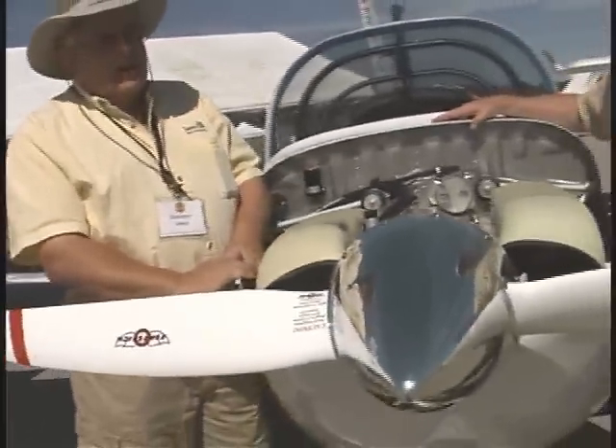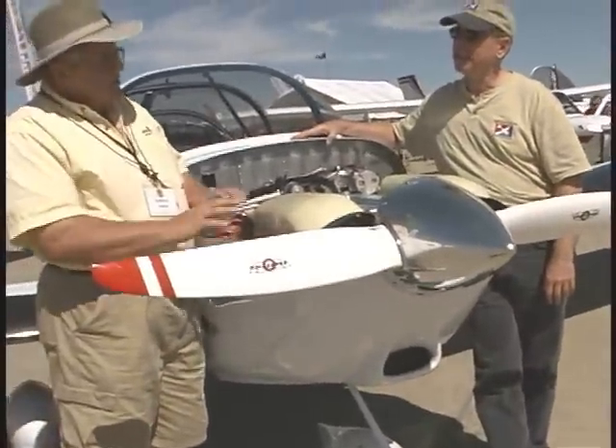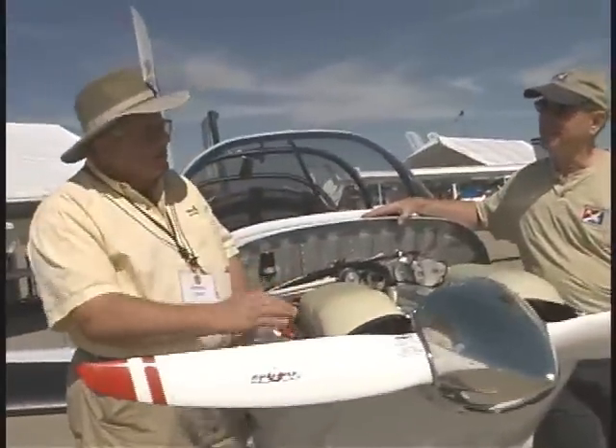We expected better performance than the 100-horse Rotax, and with a 120-horse engine, we got it. We built our own cowl and gave it a little more aggressive look than the RANS cowl, with its little horizontal slots and kind of stub nose.